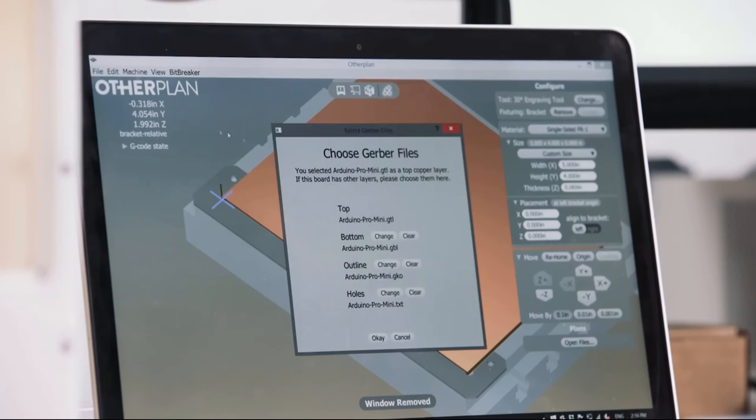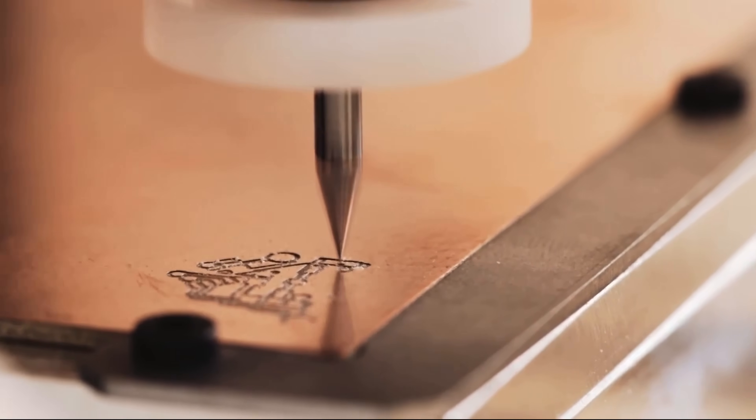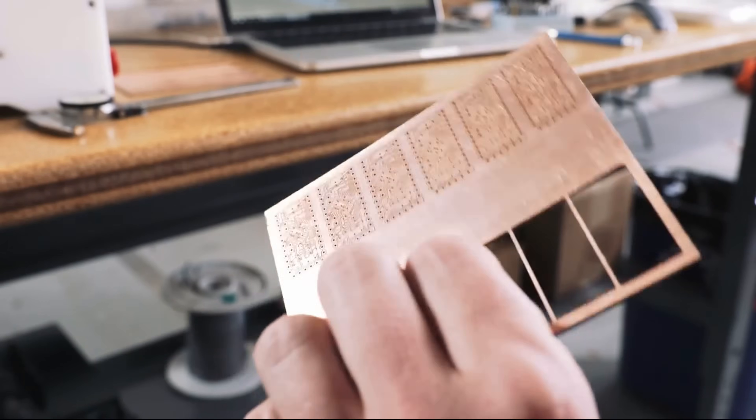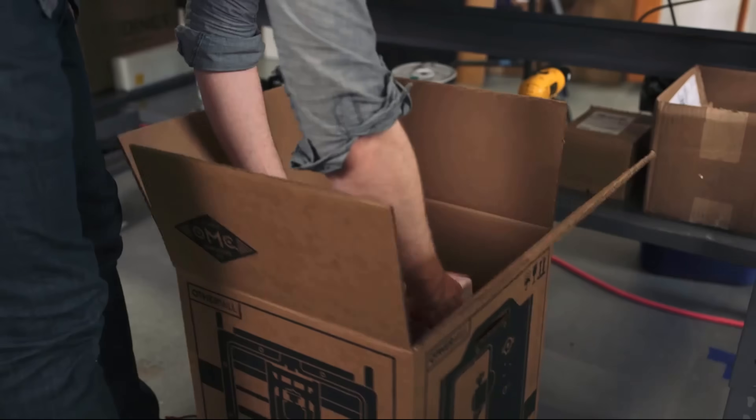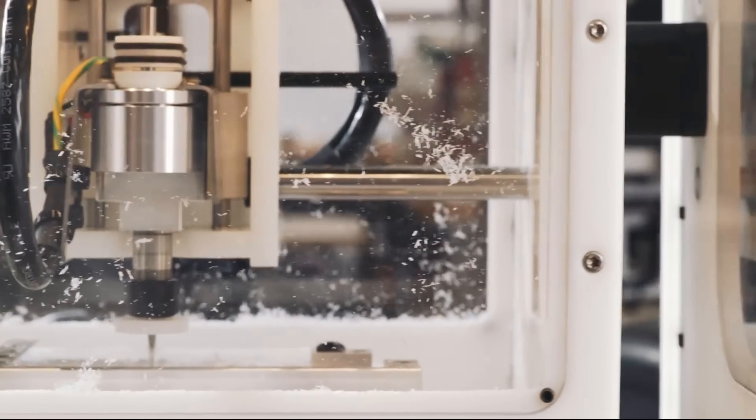The OtherMill Pro mills directly from Gerber files, achieves 6mm trace and space, and effortlessly handles double-sided PCBs. Why spend half your design time waiting on the board house? Iterate as much as you need, and by the time you go into production, you know your parts will work perfectly.